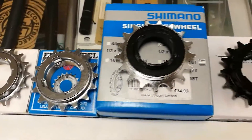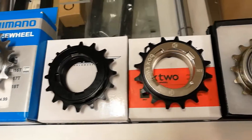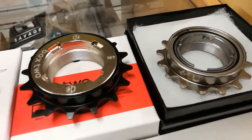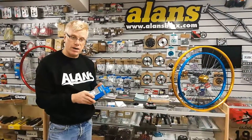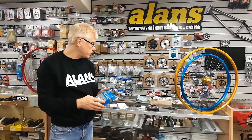On the higher end with more points of engagement, we've got the Halo Clixta, the Box freewheel, and we still do the original Shimano MX-30. This has been going in this form since we had them in 1980, 81, and they haven't really changed — still a popular choice.